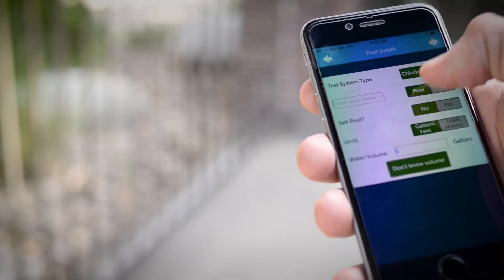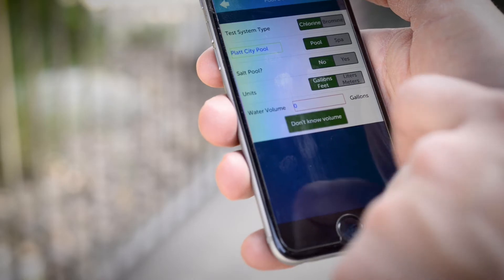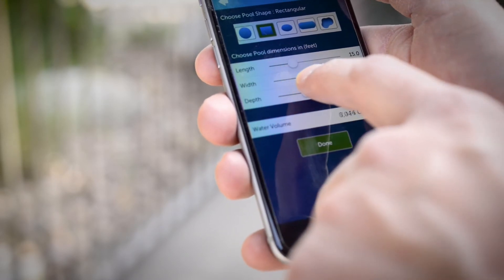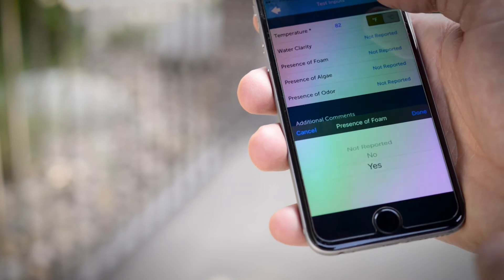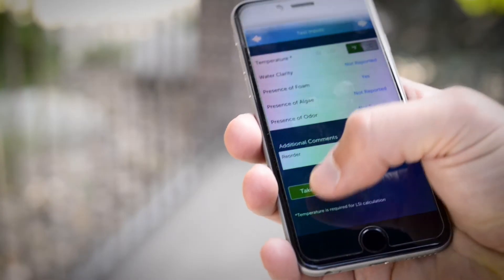Once you've captured key information such as the sanitizer type and volume — and there is a volume calculator in case you need assistance — you can begin to input your results. You also have the option to include water temperature if you want the saturation index value calculated as well, noting any water conditions such as foam or cloudiness. If you want to add a picture of the pool or spa to the test report, you can take a photo.